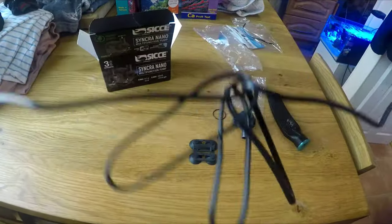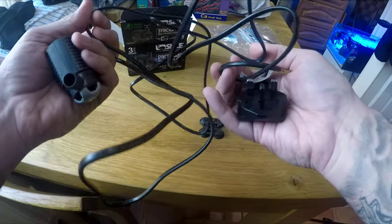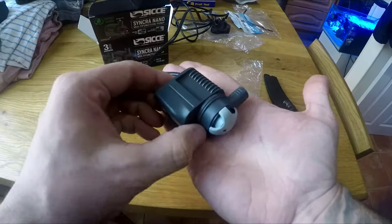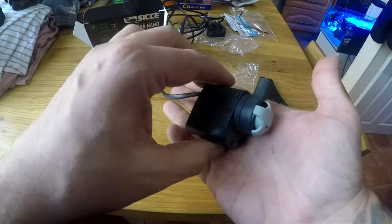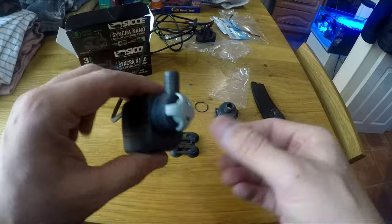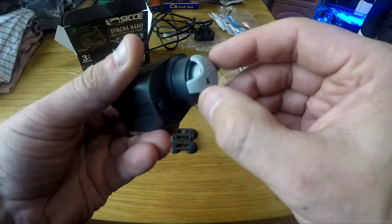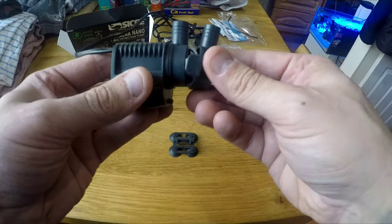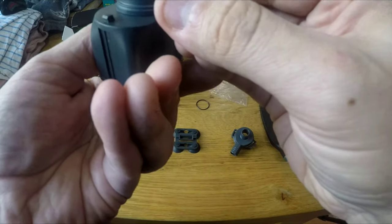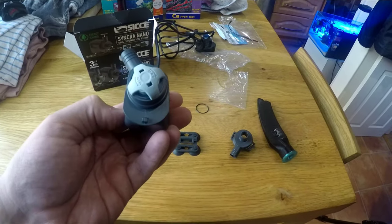Just look at the size of this pump — it's absolutely tiny. It's amazing that it does 430 litres per hour. This dial is your minimum and maximum flow rate. I'm just going to be using it with the pump attachment so the flow rate is somewhat irrelevant, but I need to figure out how to swap the fitting. I'll read the instructions, have a look, and get back to you — stay tuned to see it all up and running.